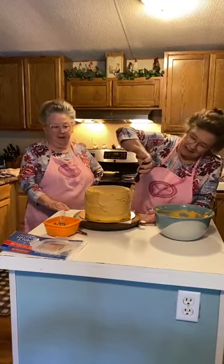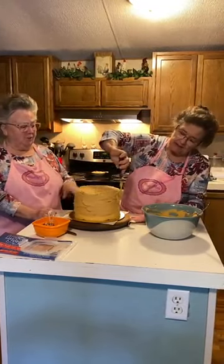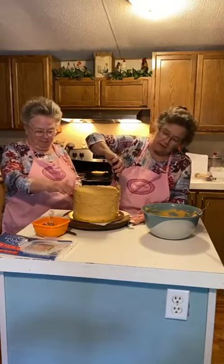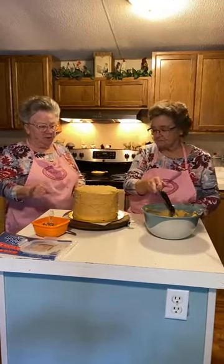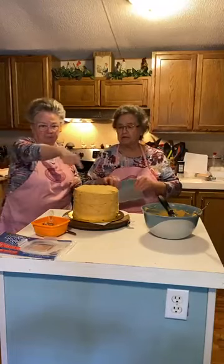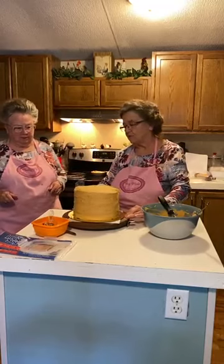Mary didn't have to do this, but between her layers, because she kept putting the frosting on there and because the cake was cold, it didn't run out. But if you've got a space between your layers, you can put some frosting in a piping bag and pipe a circle around it — it'll fill in those empty spaces.